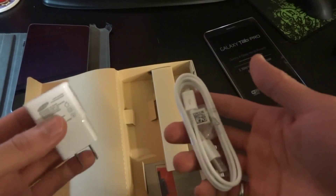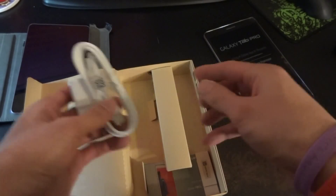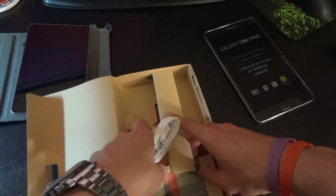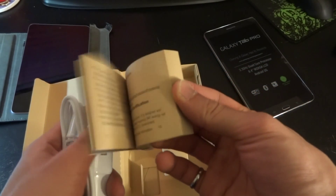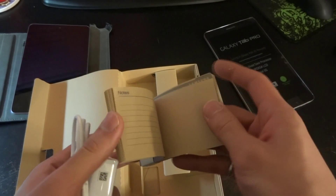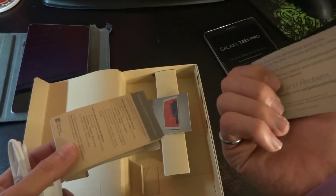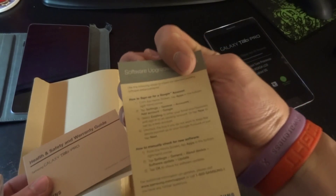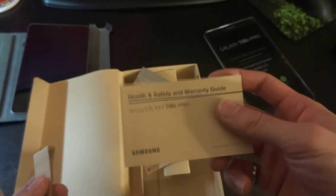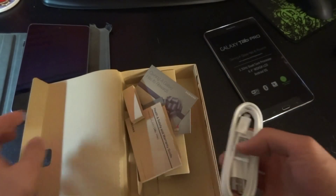Inside the box there's a charging cable, an AC adapter, a user guide, a quick start guide, something about the Galaxy rewards program, software upgrade instructions, and a health and safety warranty guide booklet.